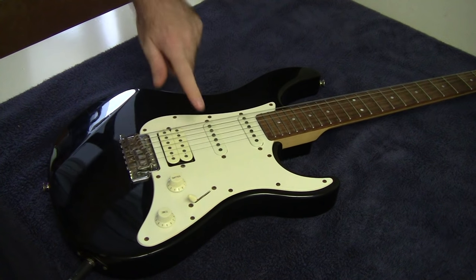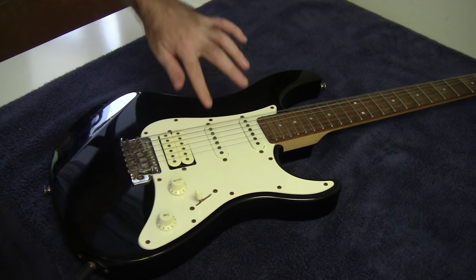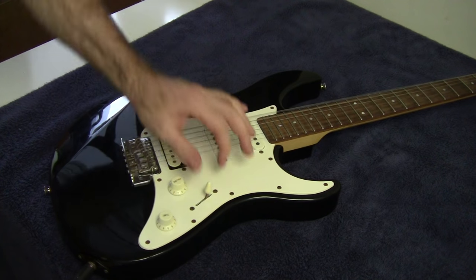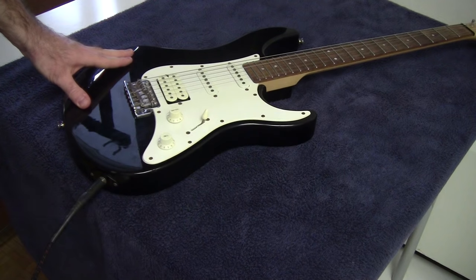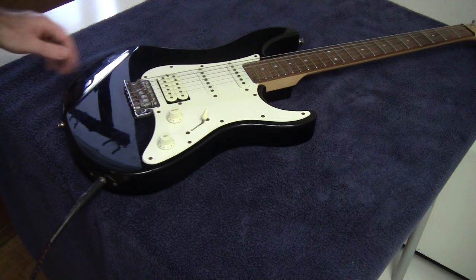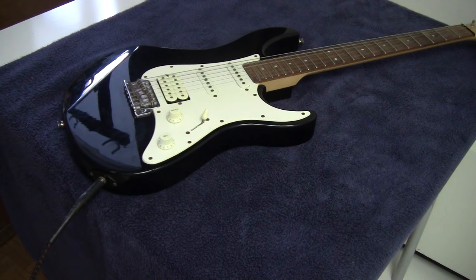I tried playing around with the volume control and the pickup selector and it didn't seem to matter — no matter what position I had it in, the guitar still wouldn't make any noise. I also tried jiggling the jack and unplugging and replugging it back in again, but still couldn't get any sound to come out of the guitar.